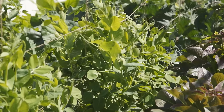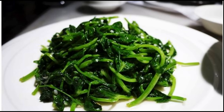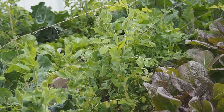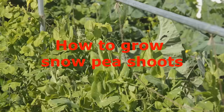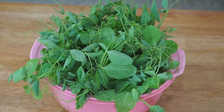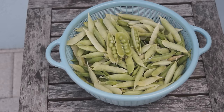If you ever eat in a Chinese restaurant, you will easily find sautéed snow pea shoots with garlic on the menu. It is super easy to grow, but still there are gardeners who have problems growing them at home. Here I will share my experience of growing snow pea shoots and at the end still harvest a good amount of peas.